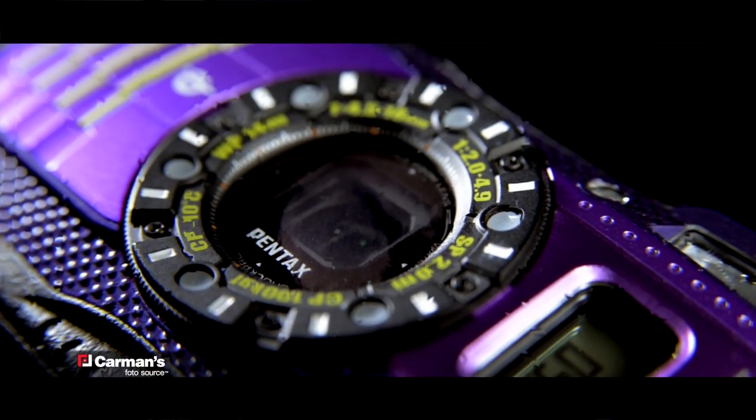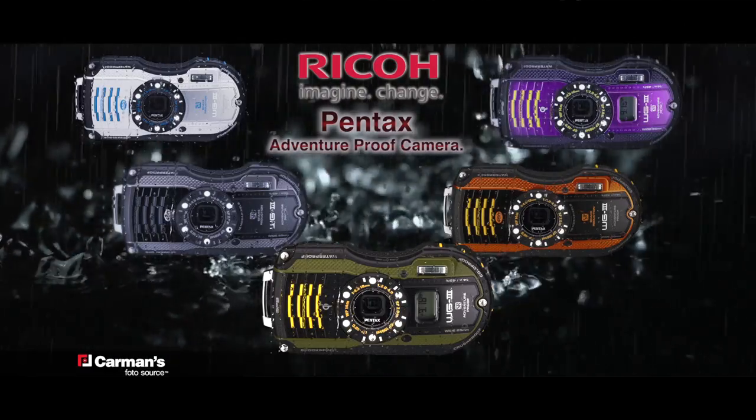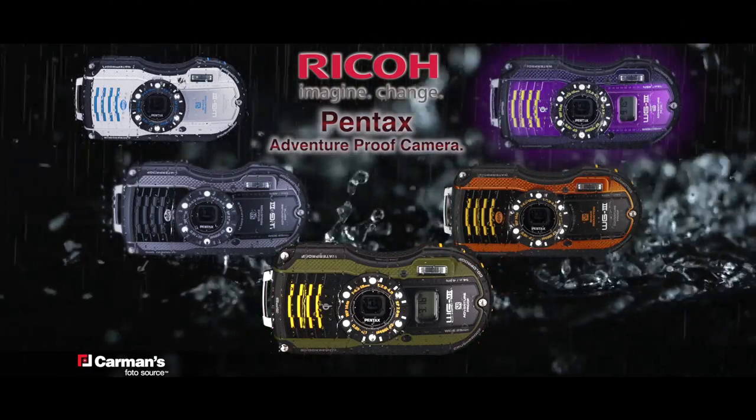This camera has some cool standout features that catch my eye right away. It comes in five colors: white, black, green, orange, and purple.